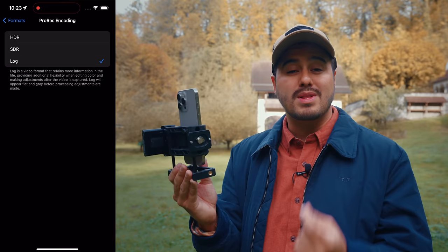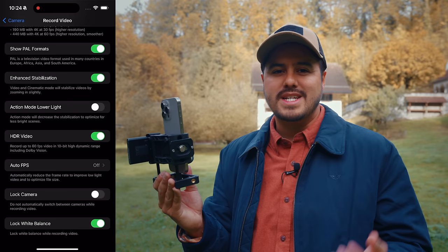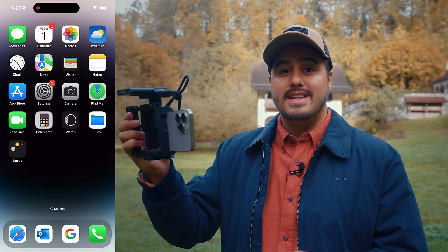You also want to make sure to enable HDR. Head back and select Record Video. Below, you'll see HDR video, which you want to turn on. Otherwise you'll end up recording in 8-bit log instead of 10-bit log, and this means the footage will have less color info and give you awful results when color grading in the edit.